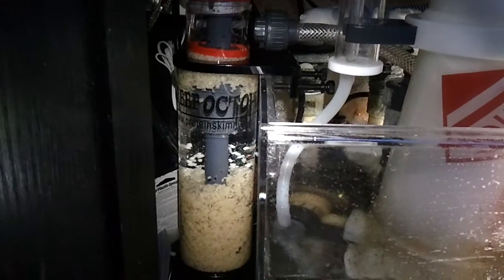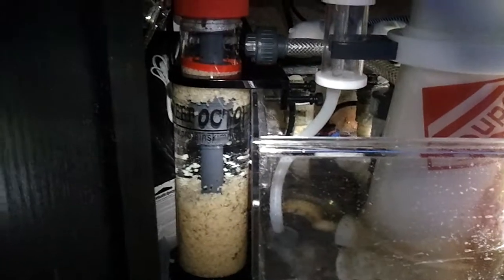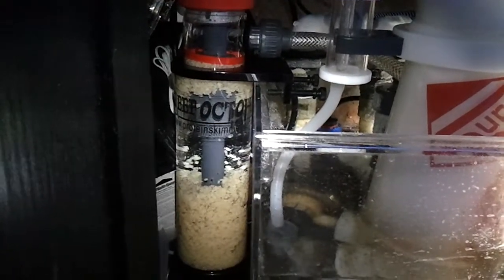I had these things soaking overnight in RO water, like it said, so I was hoping they'd start tumbling nicely, but I'm not really sure what to do.